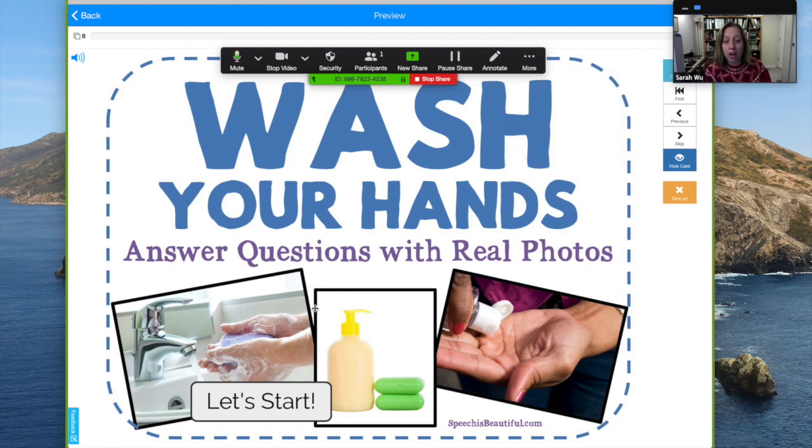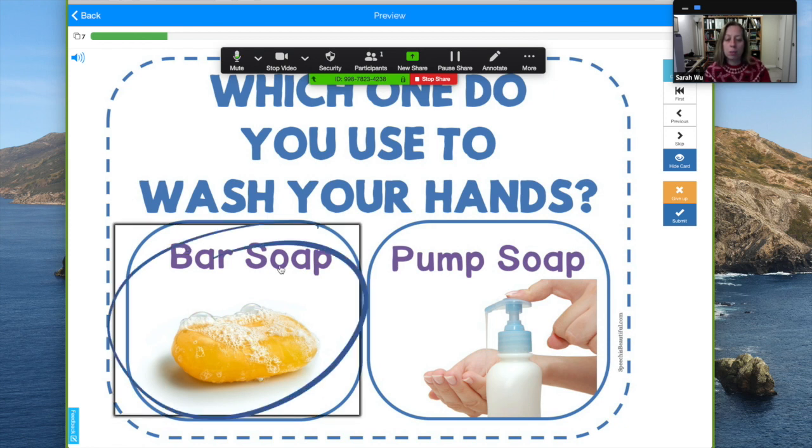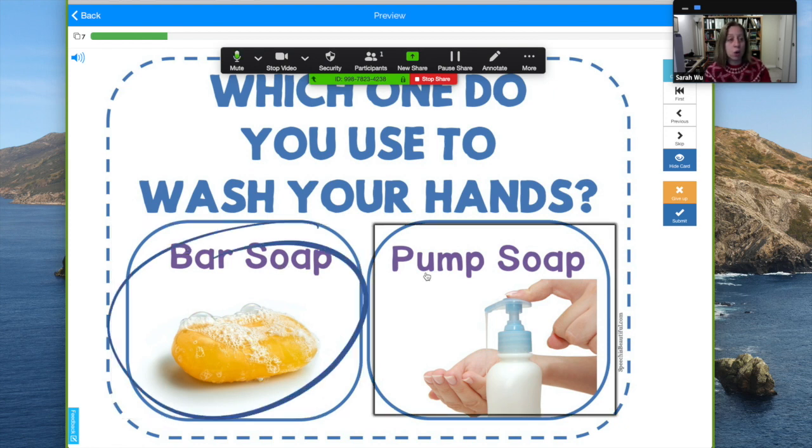It's very interactive so you can click on things. When you click the right answer it goes ding, and kids can use the mouse when you give them mouse control. Some have multiple options so there's no wrong answer.